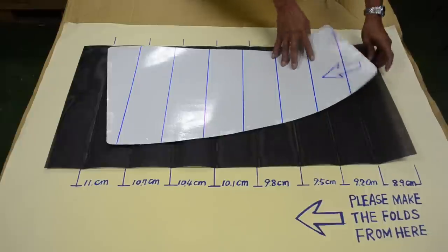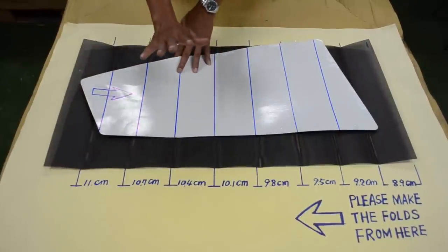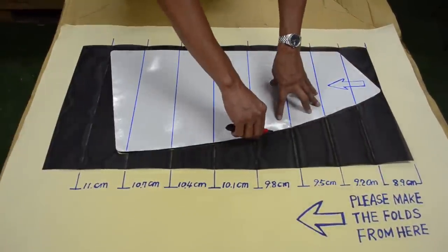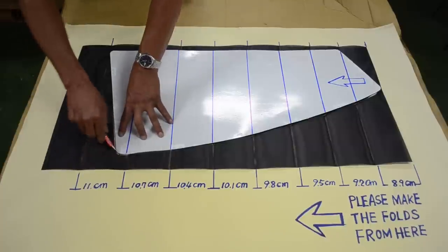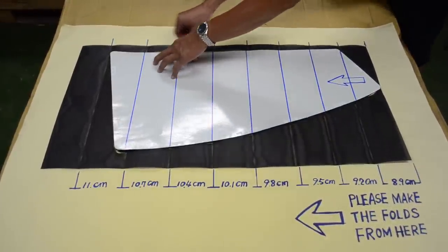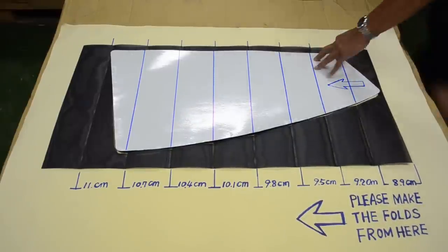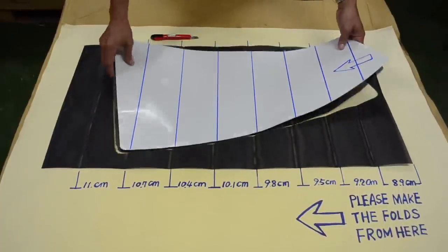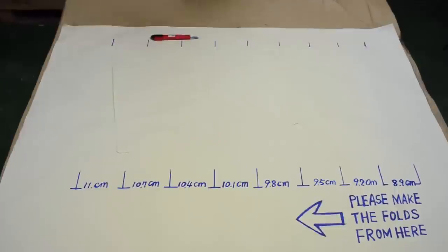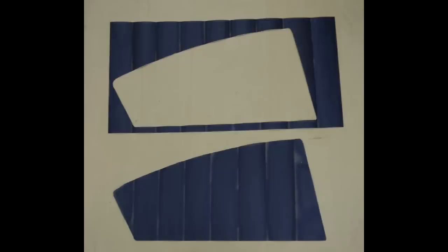From this side, you can cut it from this side. Let's cut it from this side.